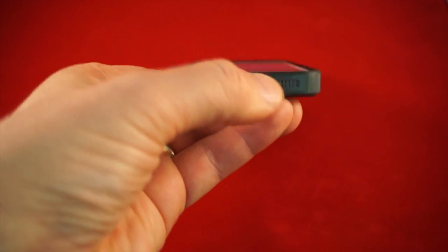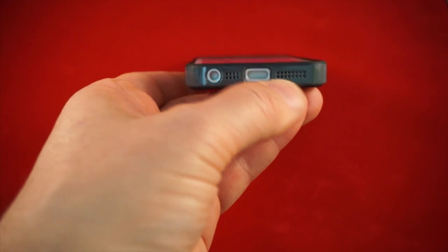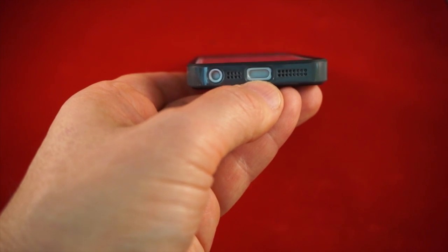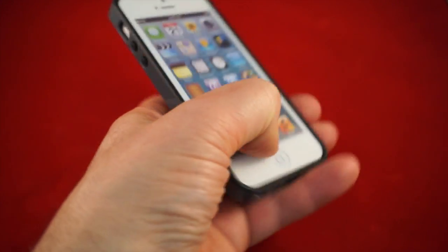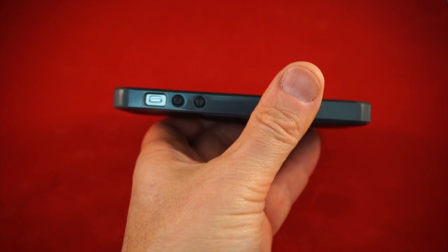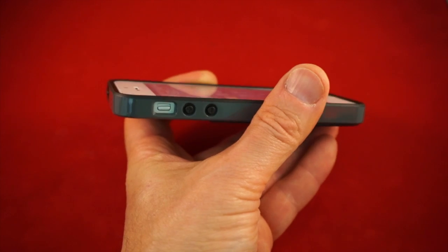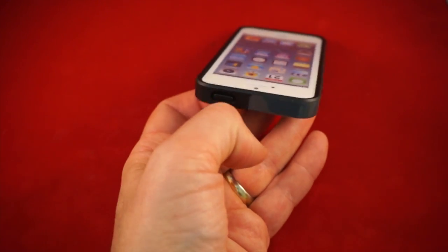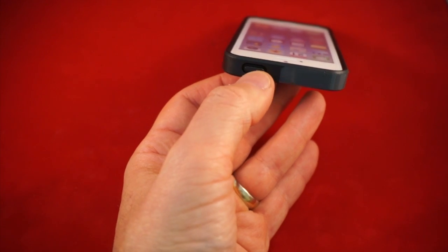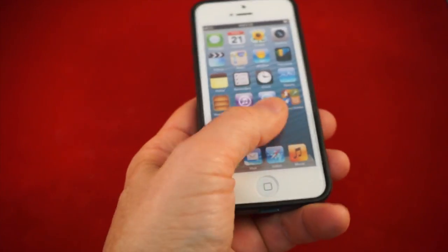On the bottom you've got a grill over the microphone and the speaker, which is really nice, but it's open. You have an opening for the lightning connector and obviously an opening for the 3.5 millimeter headphone jack. On the side you have the volume up and down buttons, and the mute toggle is a little bit recessed into the case but totally accessible. You also have the sleep/wake button for complete functionality with the phone.